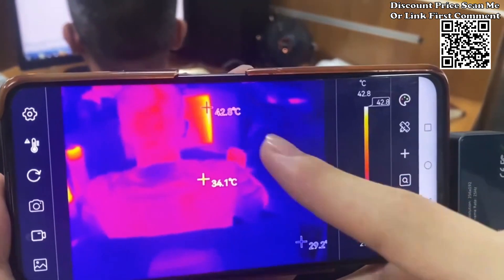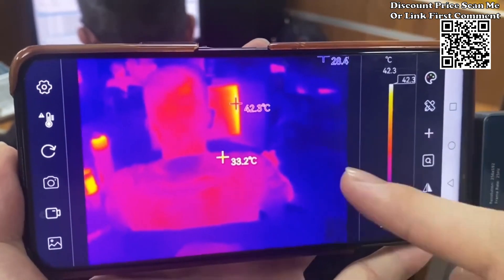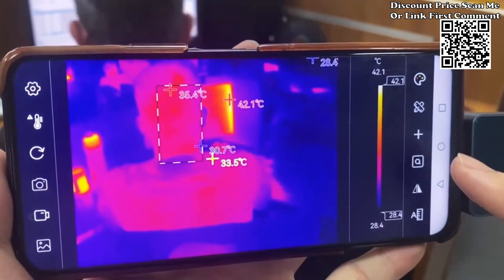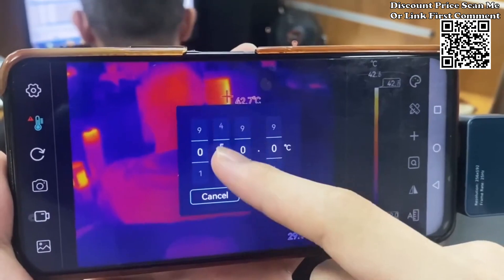Tooltop T7 thermal imager features high-resolution imaging. Equipped with a 256×192 high-resolution infrared sensor, the Tooltop T7 ensures superior imaging quality. Capture detailed thermal images with precision, enabling you to analyze and interpret thermal patterns effectively.